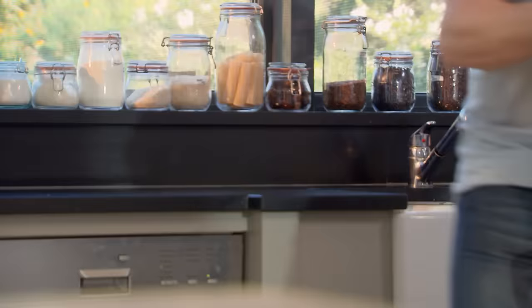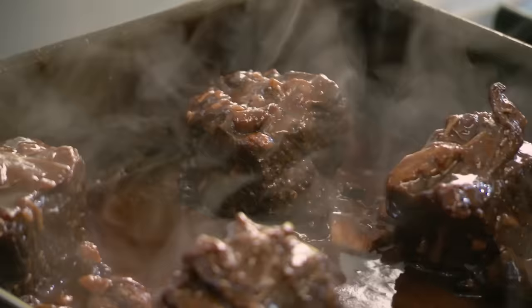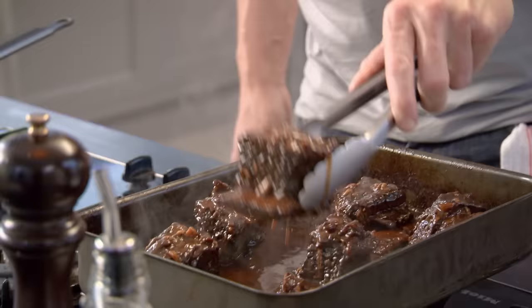Now, this is like Christmas day for me. When you unwrap that foil, wait till you see what's underneath it. The smell — incredible. Lift, place on your tray.